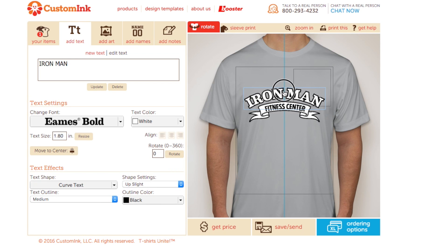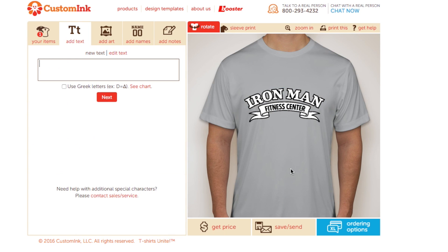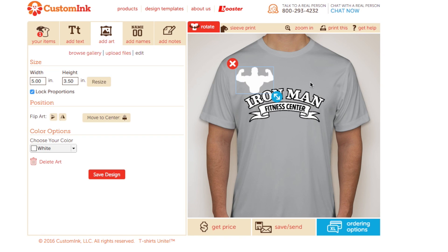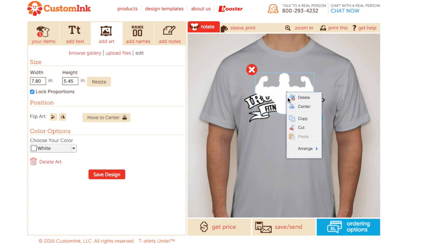I kind of feel like this design is missing some artwork, so let's search for something fitness. I like this one, especially for Ironman Fitness Center. We'll just make sure the color is white and put this behind the text by arranging it to the back.